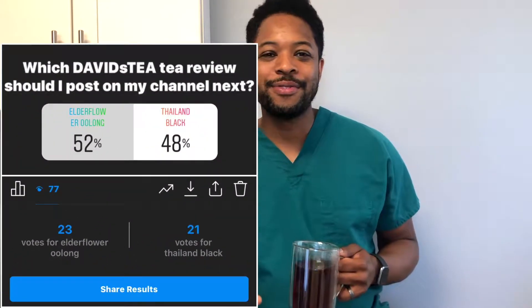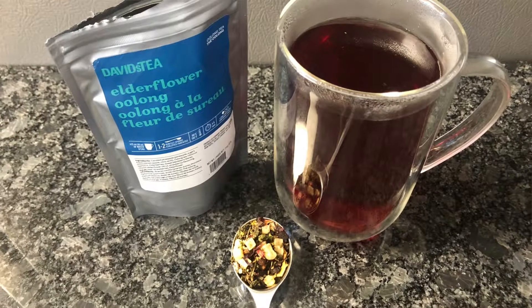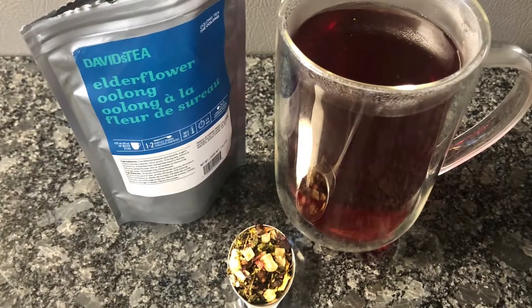Hey, how's it going everybody? It's Averine at Tea Review in Two. Welcome to my channel. Today we're going to be reviewing the David's Tea Elderflower Oolong.